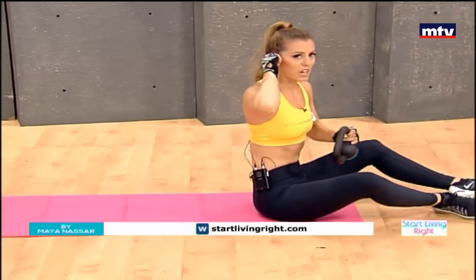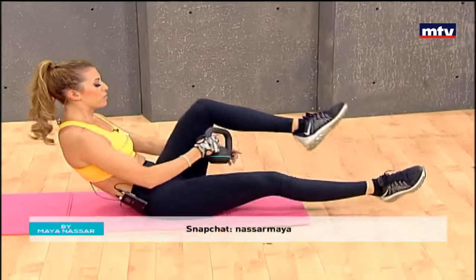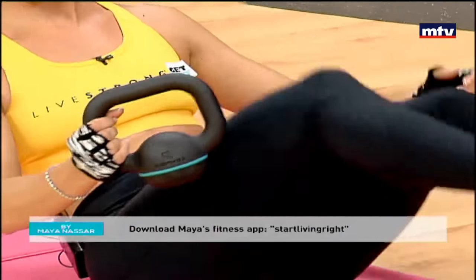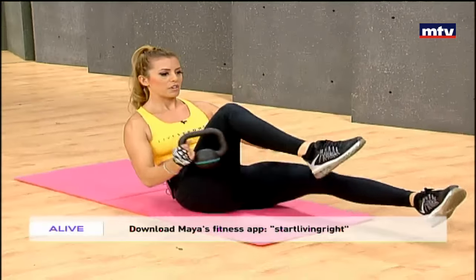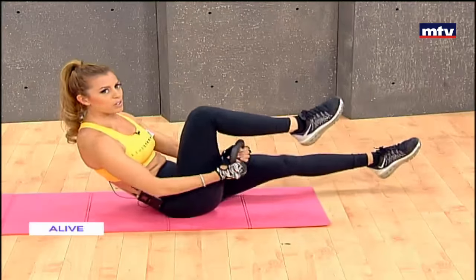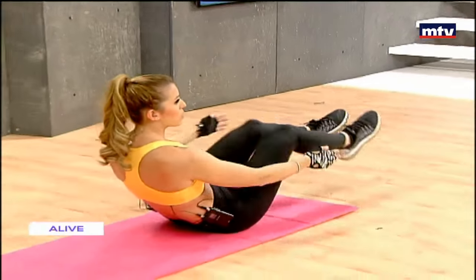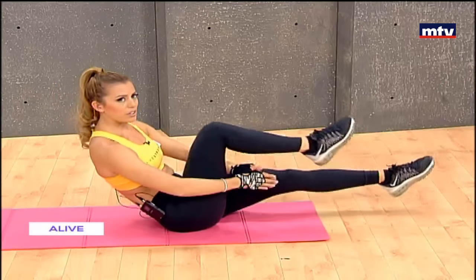Let's do our abs now. Everyone always loves abs exercises. We're going to do an exercise called under the knee passes. All you're going to do is pass the kettlebell under your knee like this. Keep breathing — do as many as you can; I recommend one minute. We're passing the kettlebell under the knees and extending our legs in front of us. If you don't have a kettlebell, you can use a dumbbell or a water bottle. If you don't have dumbbells or kettlebells, do it without — just clap under your legs like this. It is better to use a weight because it's more challenging, but you can just use your hands and clap right underneath.